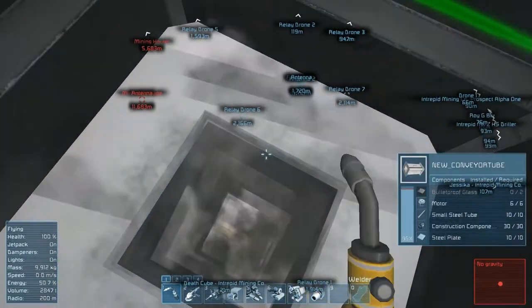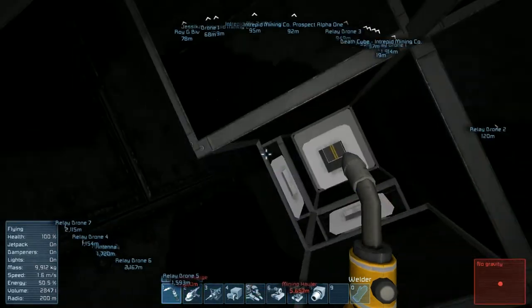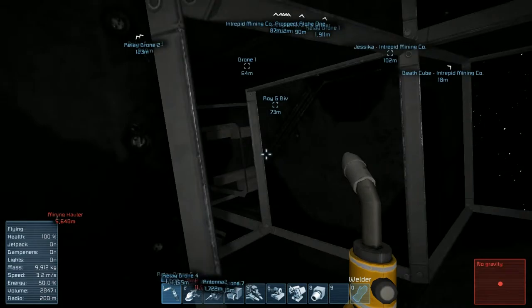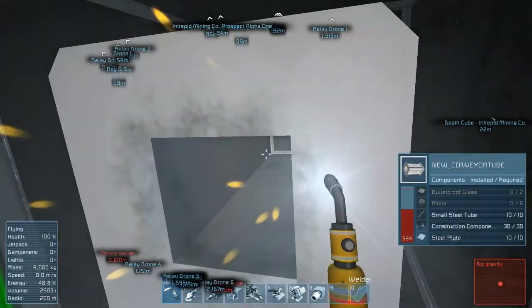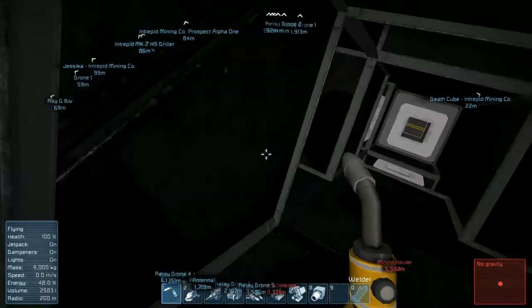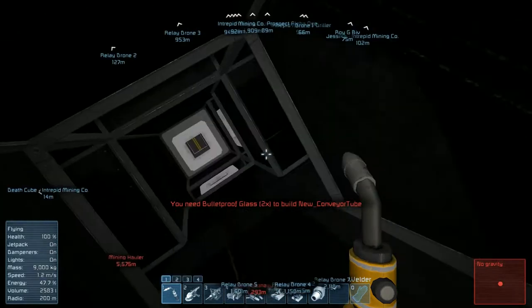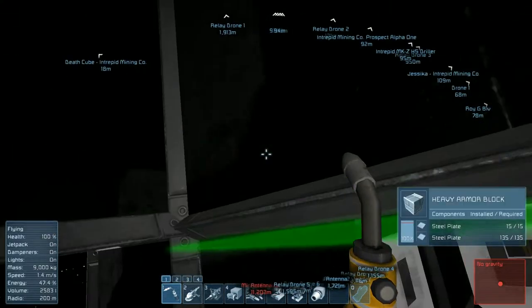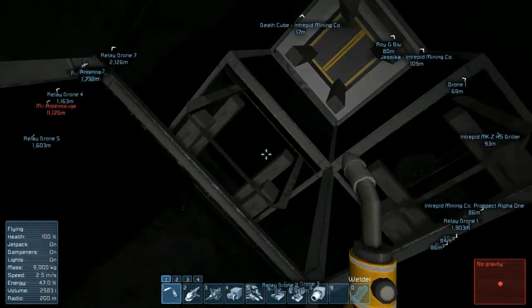Oops, I'm getting a little confused in here - these passageways are very confusing when you're trying to go through them. I've run out of motors too, we'll have to get motors as well. Apparently I've already done those. Okay, which ones have I not done? Apparently I haven't gone up this way yet.